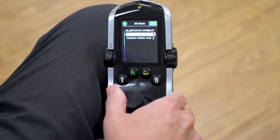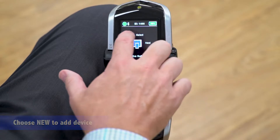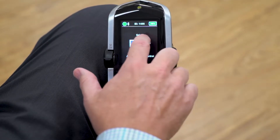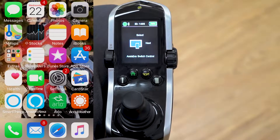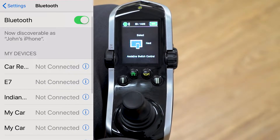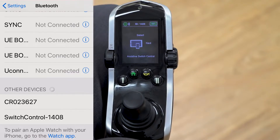Make a right command from the home screen, go to assistive switch control, and choose new because it's a new device. The Q-Logic 3 Bluetooth chip available here has the ID number 1408 and it is discoverable. Go to settings on your iPhone, navigate down to Bluetooth, and pair with switch control 1408.